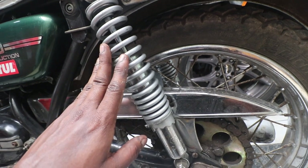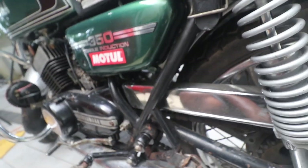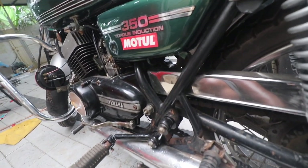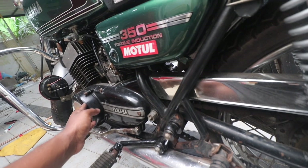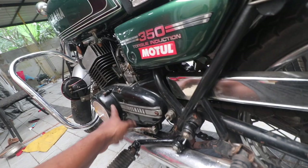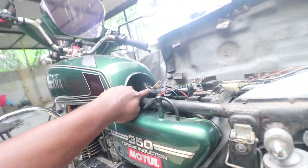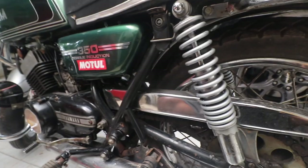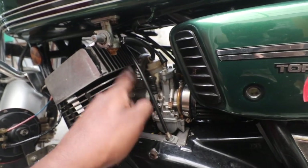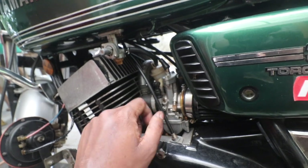The most important thing for an RD is the ignition. If it is running the point ignition, the bike sounds good, but that is a dying art — you might not get mechanics who can do point adjustments. So the first thing a person who intends to use his RD will do is change it to a CDI. My bike runs on an RDD CDI — a tiny black box CDI. It runs okay; there is nothing to write home about the performance of the CDI.